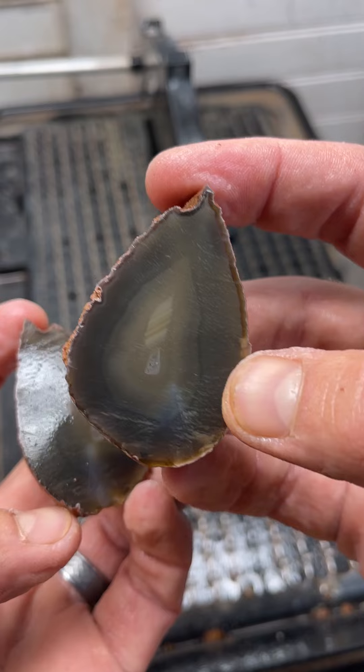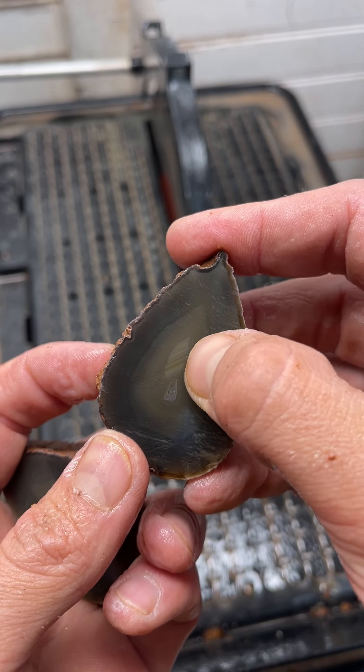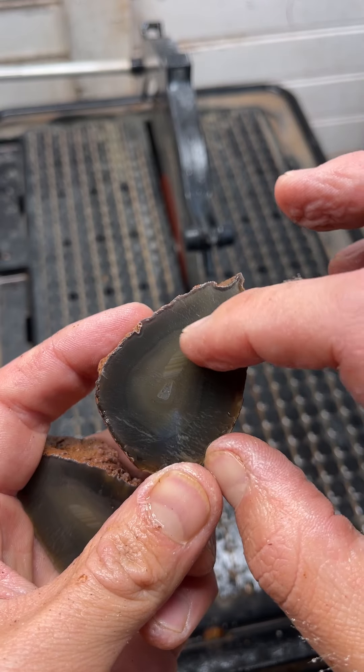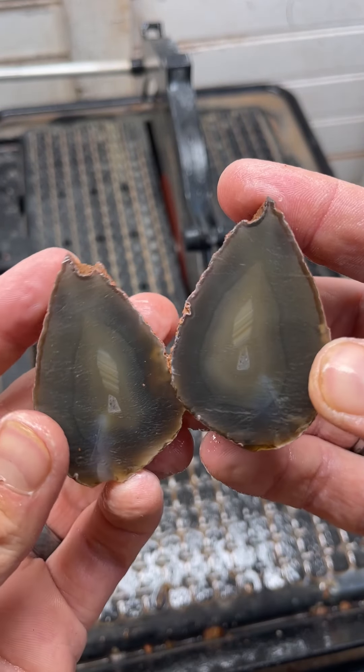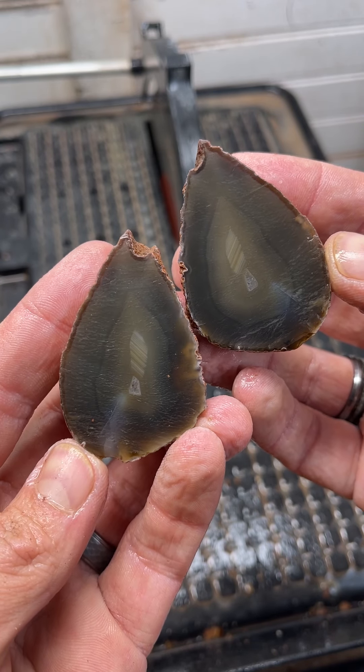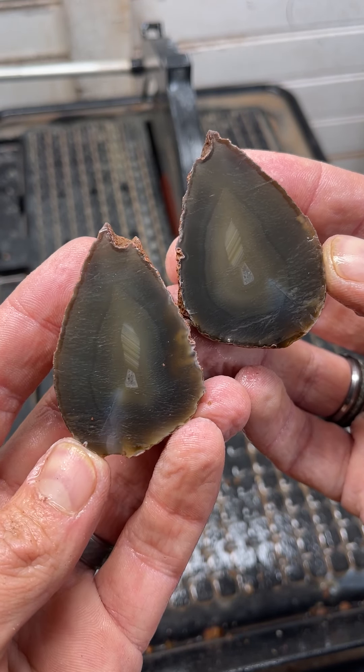That is crazy. Got some great water level bands right there. That's crazy how it's just running like that and then it's got other bands around that little pocket. Golly, that is super cool. Really, really neat.